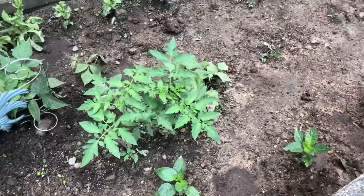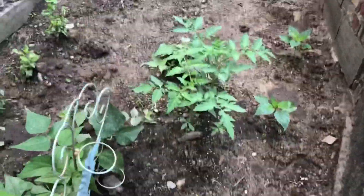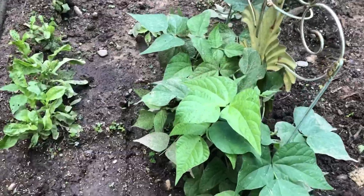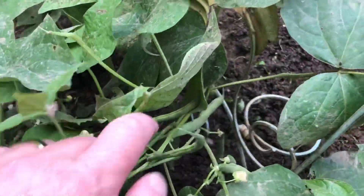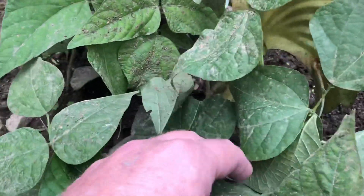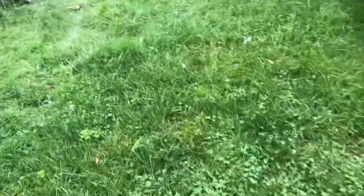These are some tomatoes that started coming up on accident — we must have thrown some tomato waste in the compost pile and they started growing. These beans don't look like they're very big; I thought they'd get bigger than that. But she did harvest some — oh yeah, look here — green beans! We're going to be eating some beans.